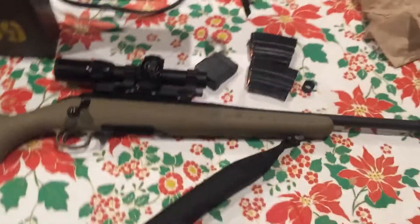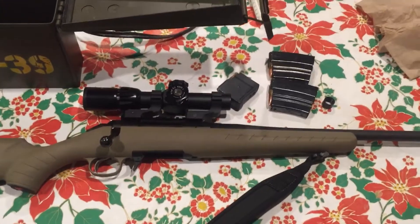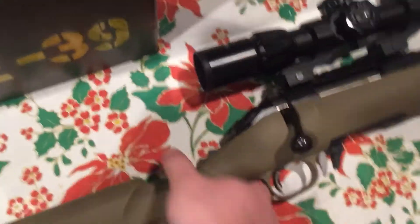I have a Kar 98, but that's old. It's somewhat accurate, but it's iron sights. Speaking of iron sights, this Ruger American doesn't have any — so you need a scope.